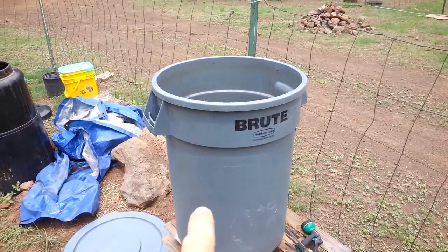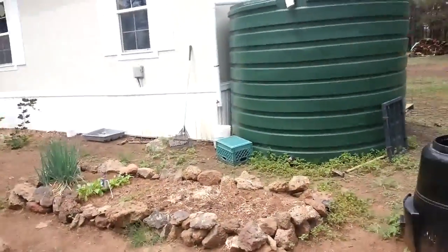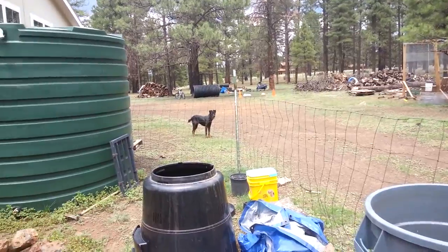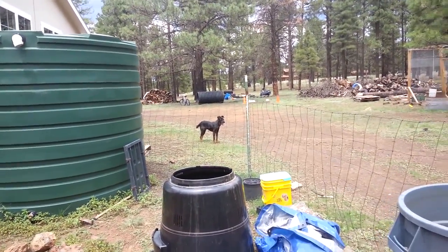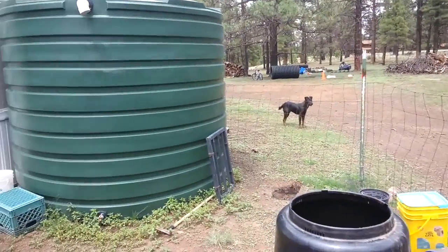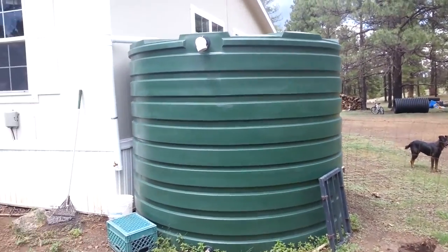I still use this can today. I've got a couple of five gallon buckets that I empty out the kids' water from the bathtub at night. I don't use a lot of harsh soaps or conditioners or shampoos or anything, so I don't have to worry too much about contaminating the soil.